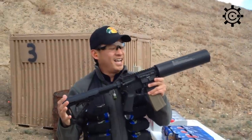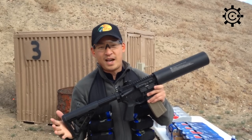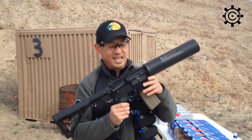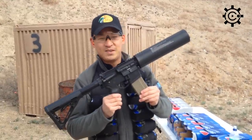Anyway, this is a super fun product, came out a few months ago, it's been flying off the shelves. That's the X-Products Can Cannon upper receiver.